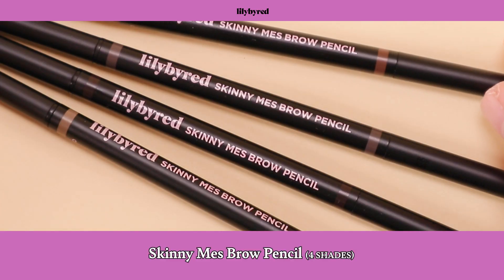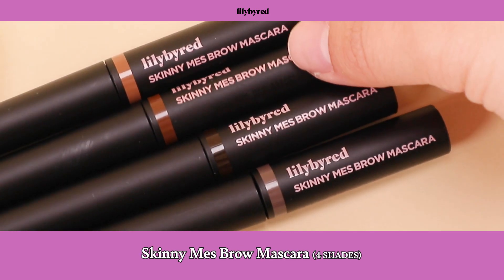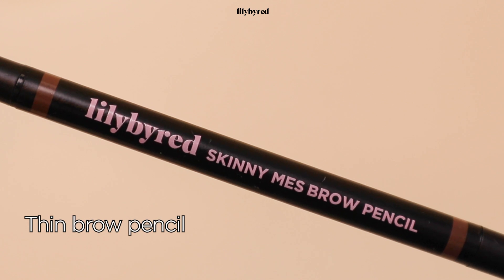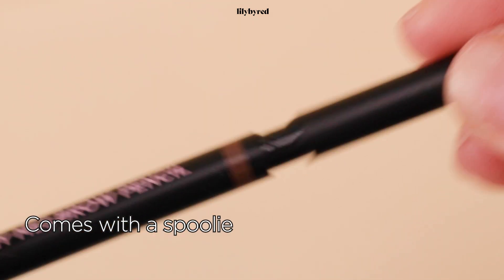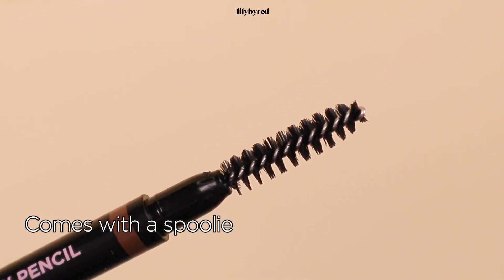I've got my foundation base ready to go, so let's move on to the eye makeup. To frame my face, eyebrows are the best. For the eyebrows, I've got two different products from Lily by Red. One is Lily by Red's Skinny Mask Brow Pencil, and another one is Brow Mascara. I have to sketch my eyebrows with the pencil first. You know how I love the thin brow pencils? It's really easy to draw and easy to create the texture of the eyebrows. This is a very thin eyebrow pencil, which is 1.5mm. And of course, it comes with a spoolie, which is really handy when you brush out your brows before you draw.